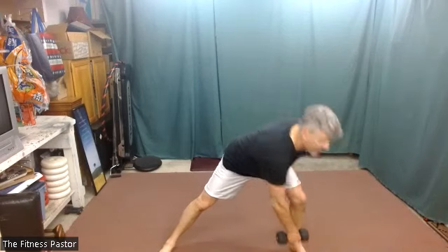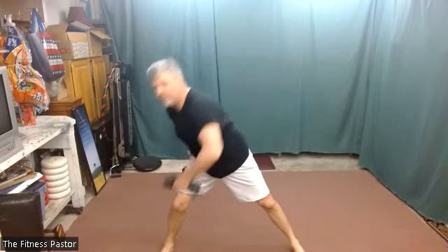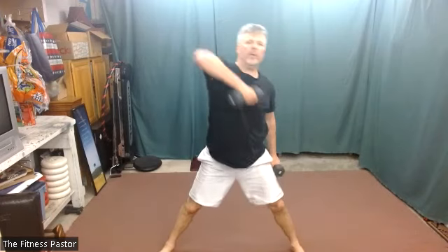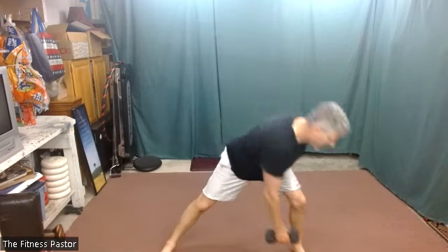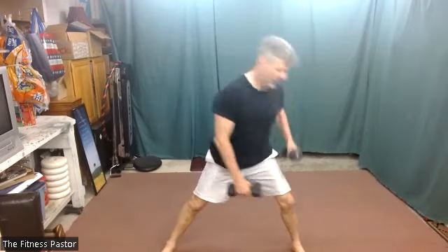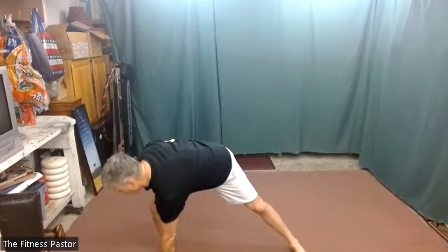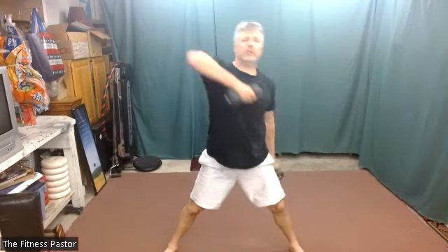In a wide stance, it'll be a diagonal alternating high pull — kind of like the lawnmower pull. We're going to reach down, pull up, reach down to the other side, and pull up, alternating from side to side. In two, one: smooth transition, smooth motion. Keep that elbow higher than the weight to signify that you're pulling up.